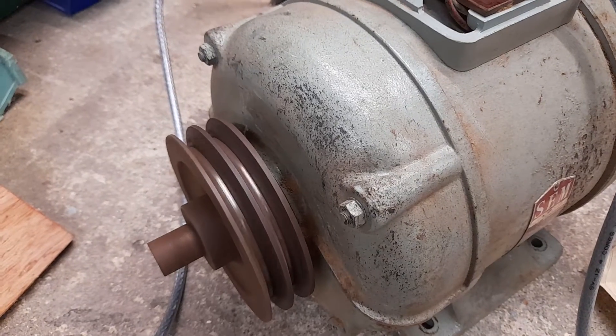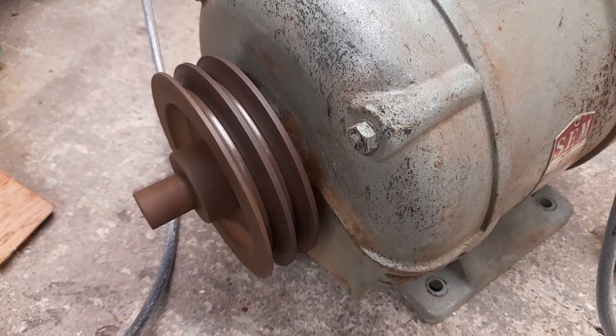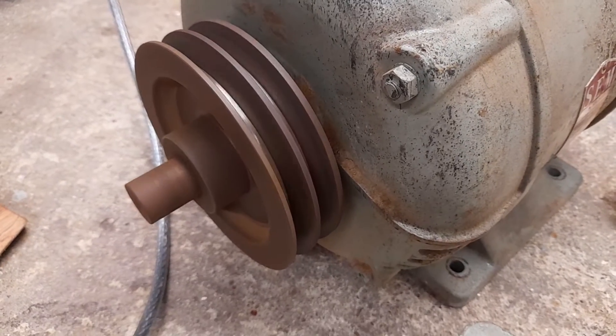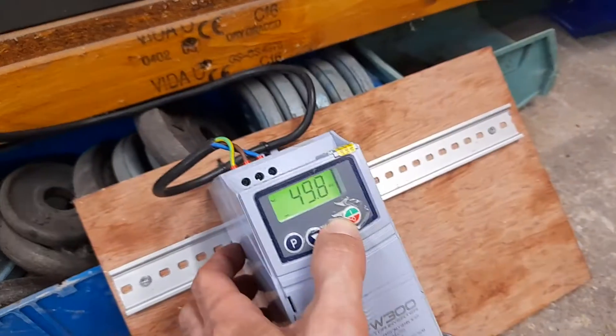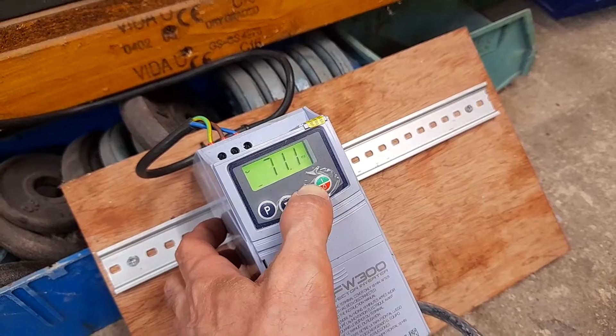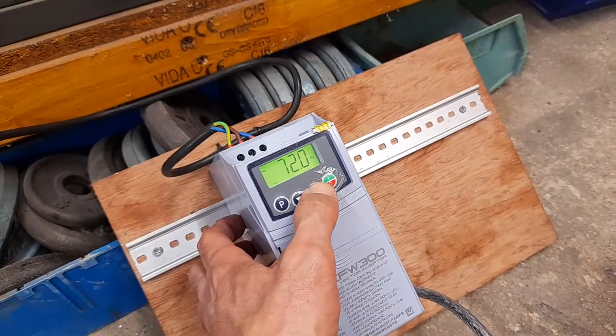Let's go up to 40 — that's nearly 50. At 50 Hz it should be running at about 1420 RPM. Let's take it up to 60. I think I've set 75 as the limit — there we go, 72 is the limit.